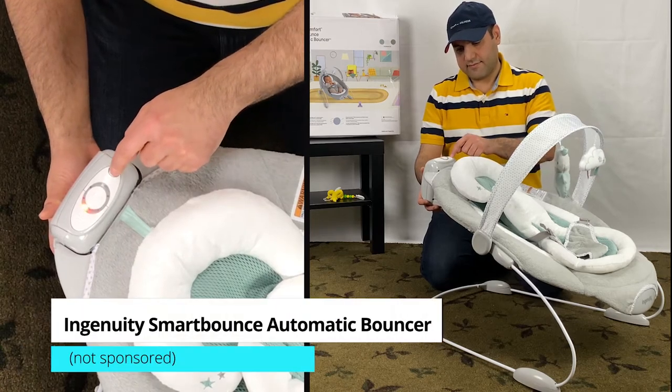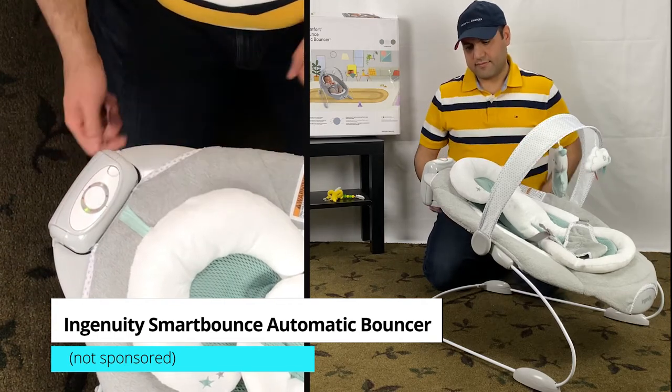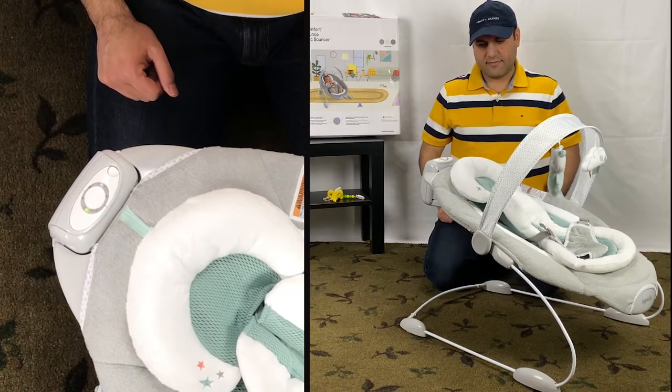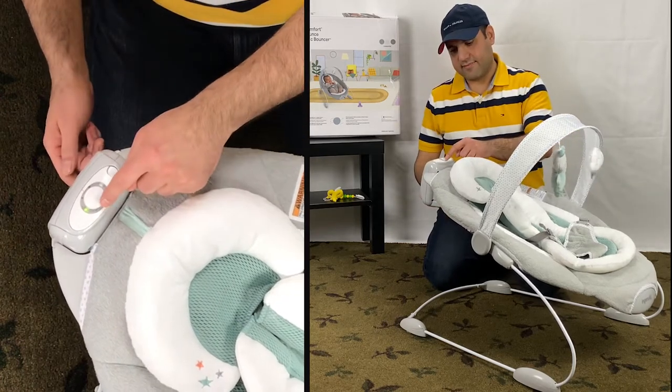This is a short video on battery type and battery replacement for the Ingenuity Smart Bounce Automatic Bouncer. I also cover how to remove the music box for the Ingenuity Baby Bouncer. The battery compartment is inside the music box and it is not easy to figure out how to take it off.